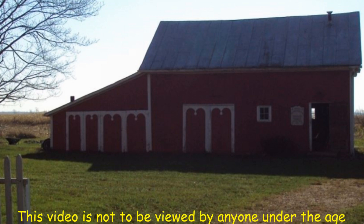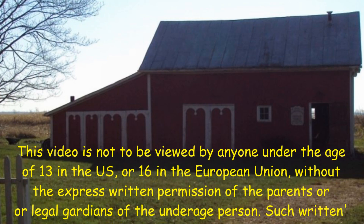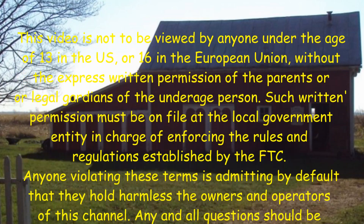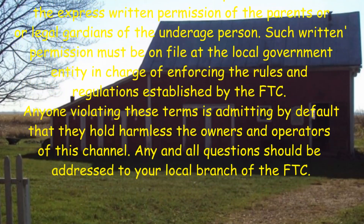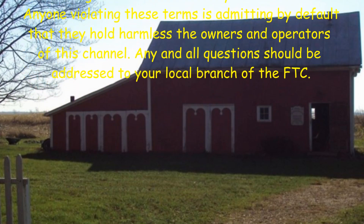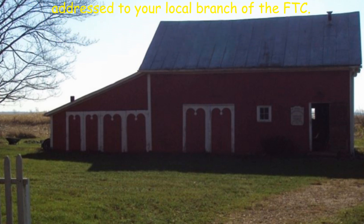Anyone under the age of 13 in the U.S. or 16 in the European Union without the express written permission of the parents or the legal guardians of the underage person — such written permission must be on file at the local government entity in charge of enforcing the rules and regulations established by the FTC. Anyone violating these terms is admitting by default that they hold harmless the owners and operators of this channel. Any and all questions should be addressed to your local branch of the FTC.